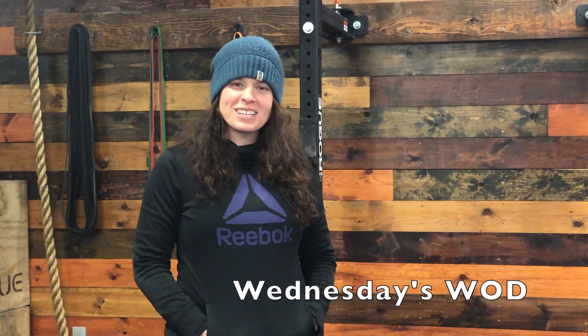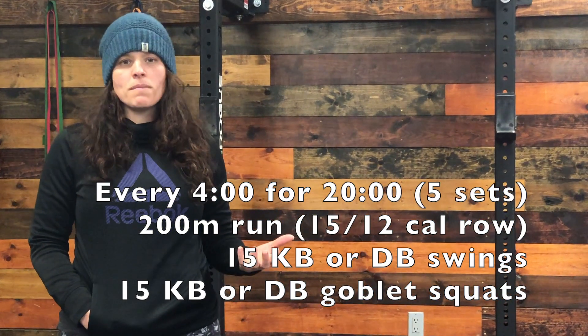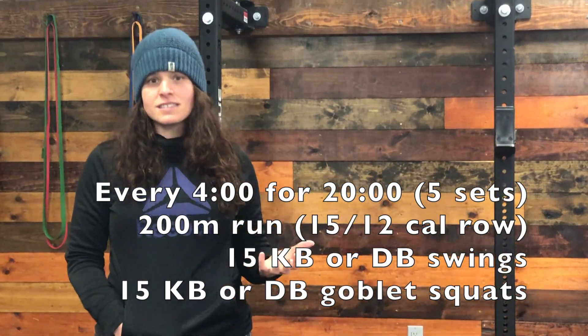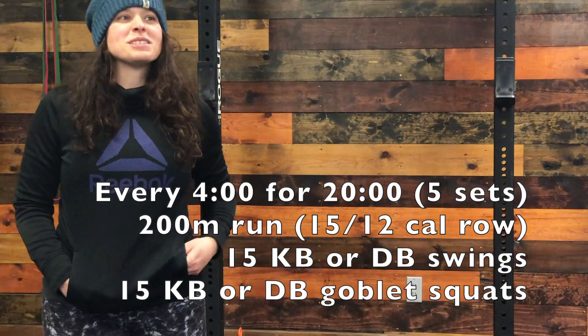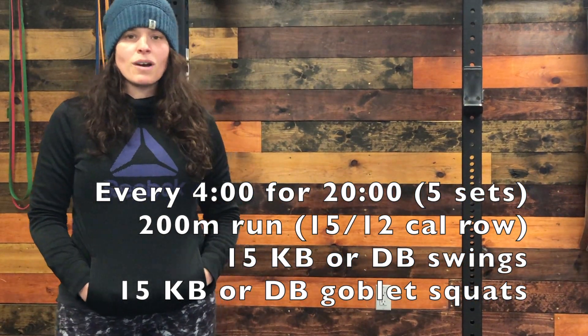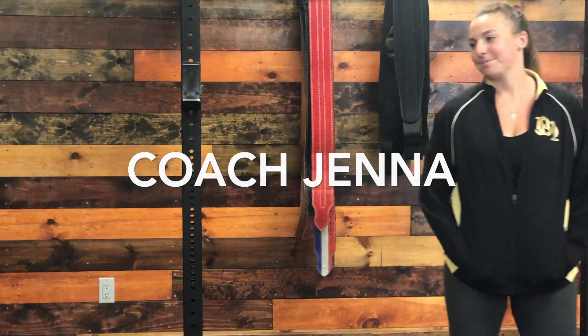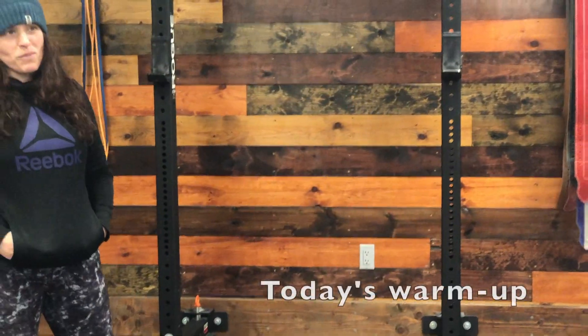Hi guys and welcome to your May 6th Stronger Together workout. Today you're going to be doing interval training of every 4 minutes for 5 sets, a total of 20 minutes. You'll be doing 15 kettlebell swings and 15 front squats as well as a 200 meter run. We have Coach Jenna here to demonstrate the warm-up movements and all of the workout movements.